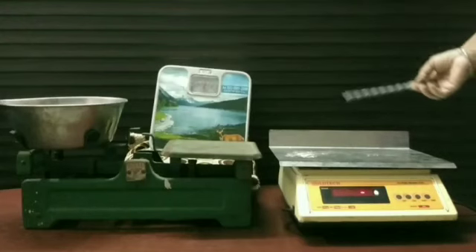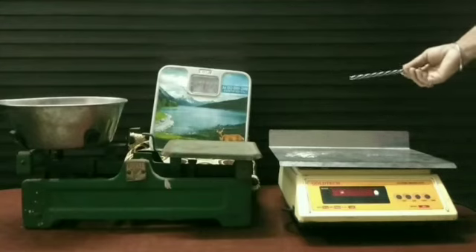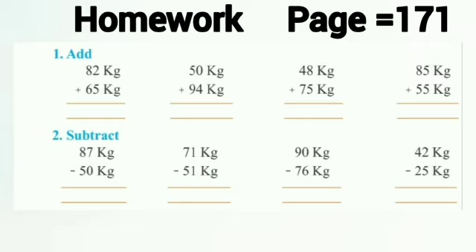Today we have learned how to measure the weight of different objects with the help of these different weighing machines. We have learned about the addition and subtraction of units of weight. For your homework, dear children, you will solve the sums of addition and subtraction given on page number 171 of your maths book.